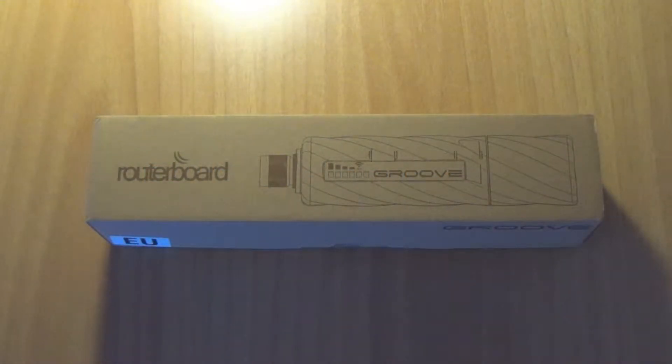Hello everyone, this is Michalis from Michalos.gr weblog, and today I will be unboxing for you a MicroTik Groove router board of 5 GHz.